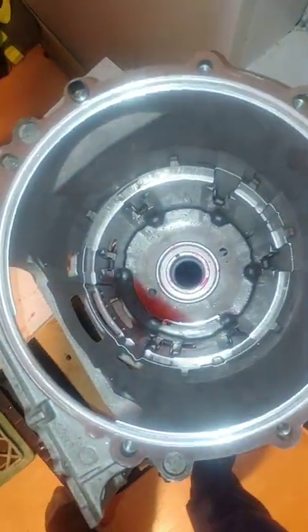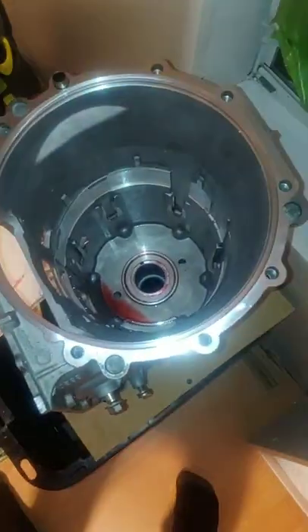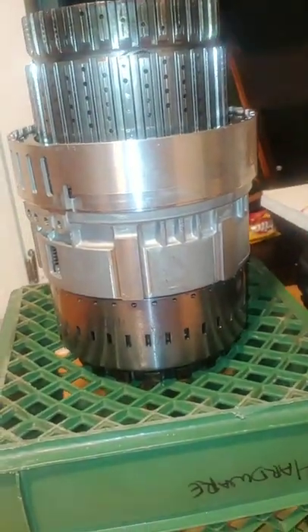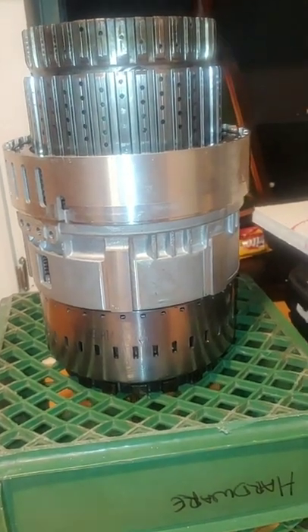Starting with the case, once you get it all disassembled, you're going to want to clean it and dry it, then put it all back together piece by piece, starting with the rear Ravigneaux gear set, the center support, the drums. You're going to want to clean them with mineral spirits, and of course when you're done with that, make sure all the mineral spirits is out, and then coat it with some of this transmission fluid.